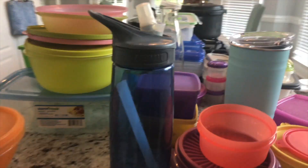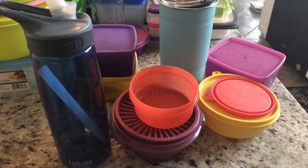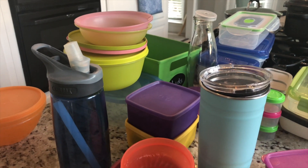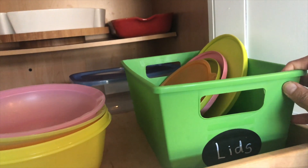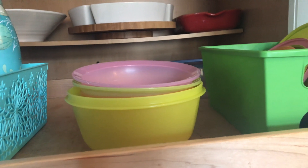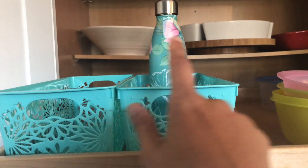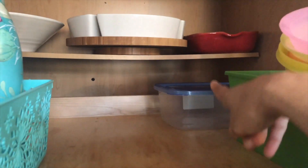I'm getting rid of all these boxes, tumbler, and water bottle — the rest I'm going to keep and put back in my cabinet. Here I keep all my lids for all the boxes; some are still in the fridge and some are in the dishwasher, but those are perfectly fine. I also keep all our water bottles and tumblers here, with back space for all the big boxes.